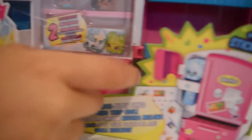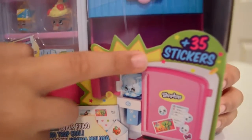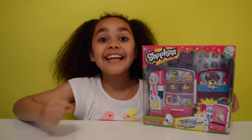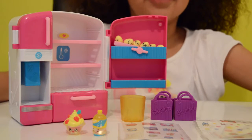There's a little clip down here — you just put a shopkin in there, then push the cup and it runs into the cup. It says right here that it comes with 35 stickers and two purple shopkins bags. This is my favorite part — opening time!